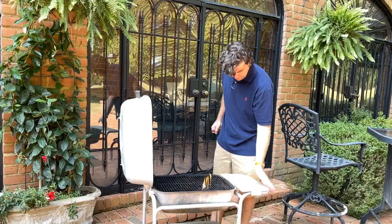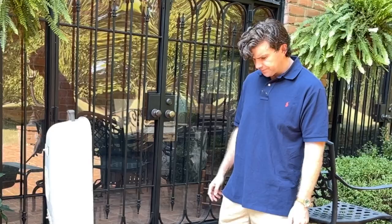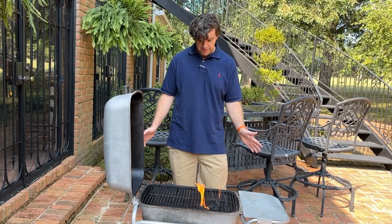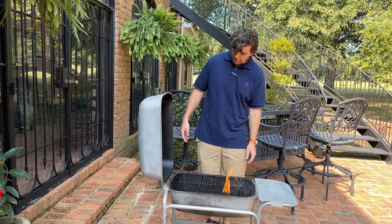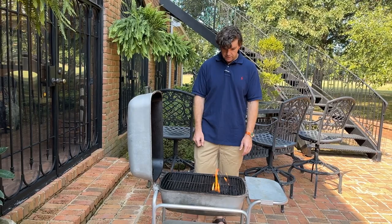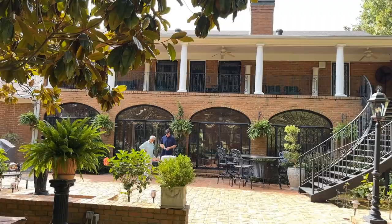I'm gonna let this get started and then we'll add our chicken. The good thing about the PK Grill is its oblong shape — you can put all your charcoal on one side and have kind of a hot zone and a cool zone when you're cooking. It also has grates on each side so you can control the direction of the airflow. If you want to put the charcoal on this side, you can close the grates on one side and make all the smoke go through. It's really good if you're smoking a pork butt. I've also modified this one a little bit and added a temperature gauge to one side.